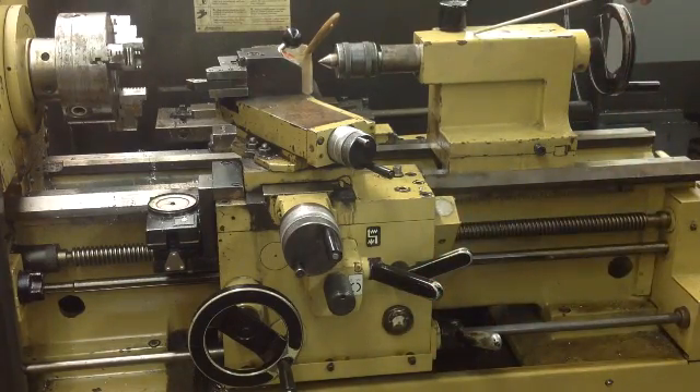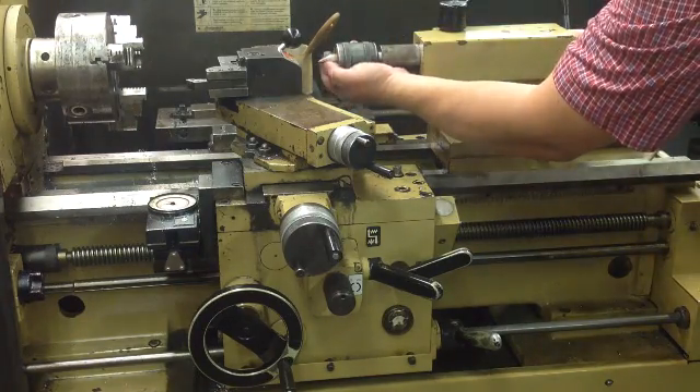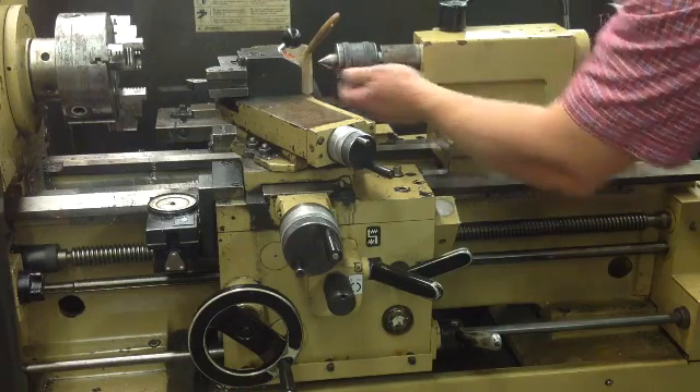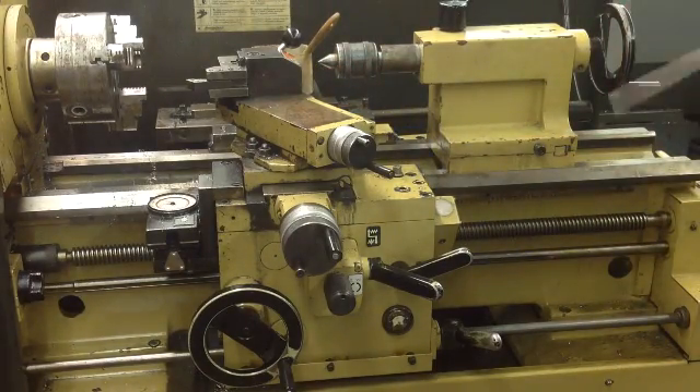You've got your tail stock here with your live center. Live center means this has a bearing in it and it turns, so you can put a longer piece of material in the machine without having it get out of center.